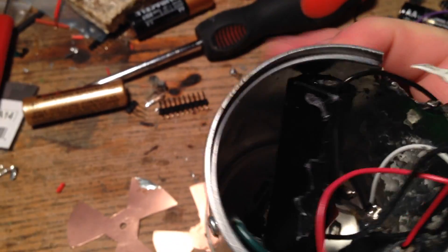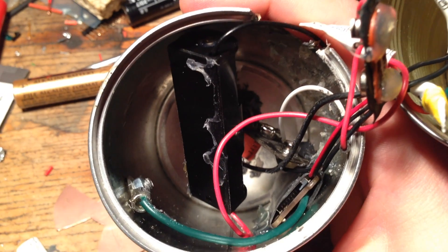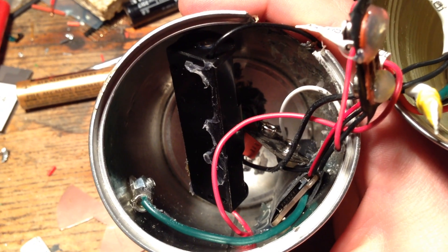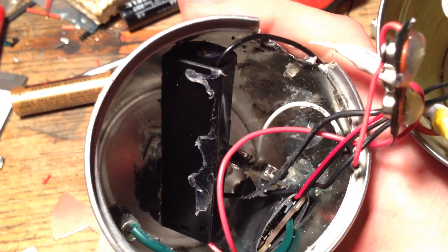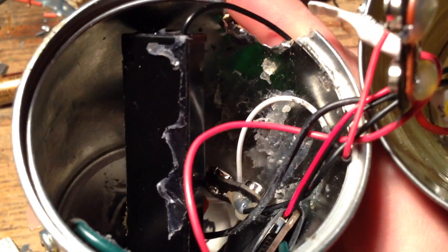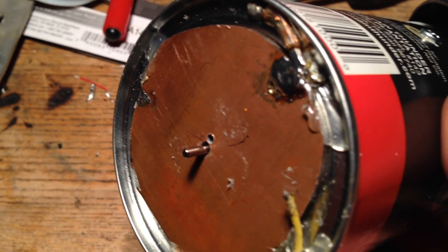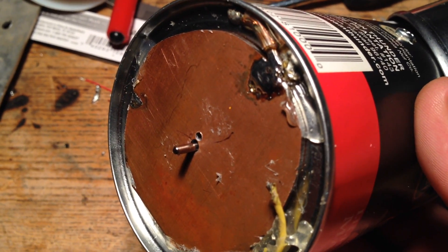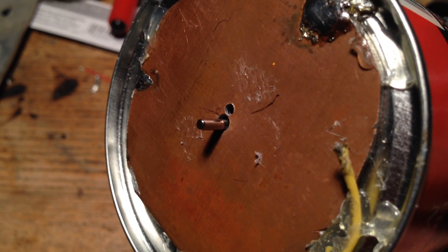The data logger is on the bottom right side — you can see a little SD card slot which logs all of the data for the experiment on the top of this can. On top of here is going to be a field mill, which is a device to measure electrostatic fields, or the DC electric field, at high altitudes.